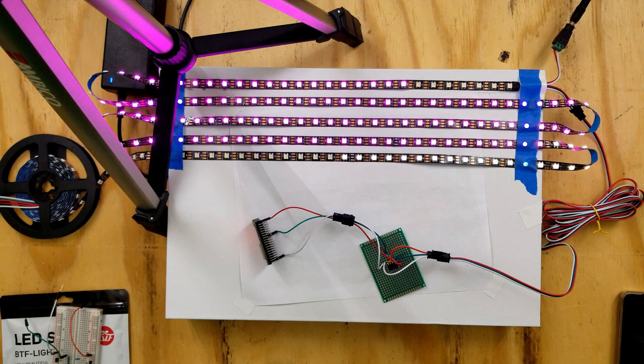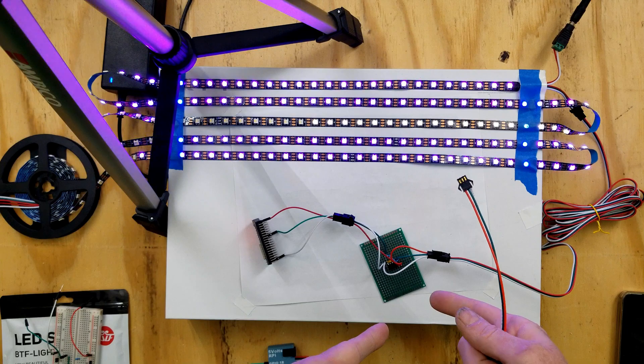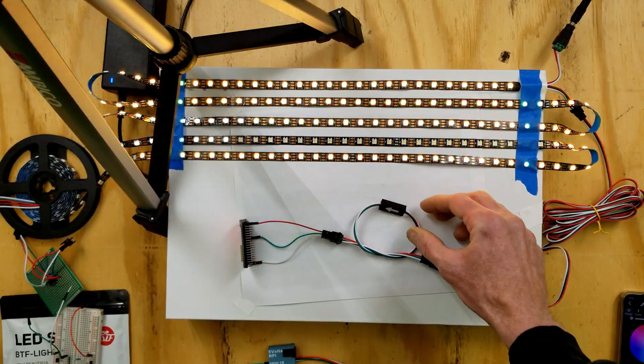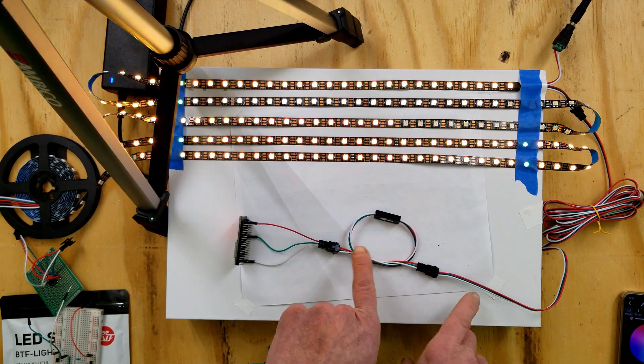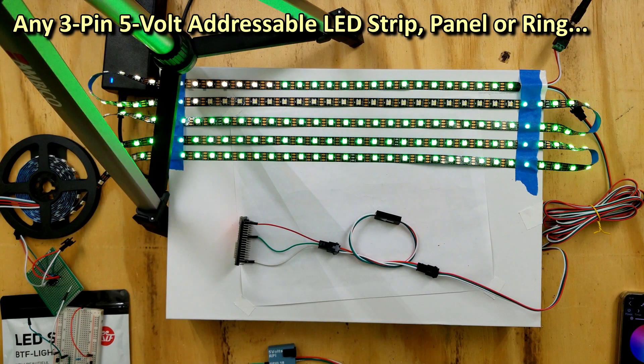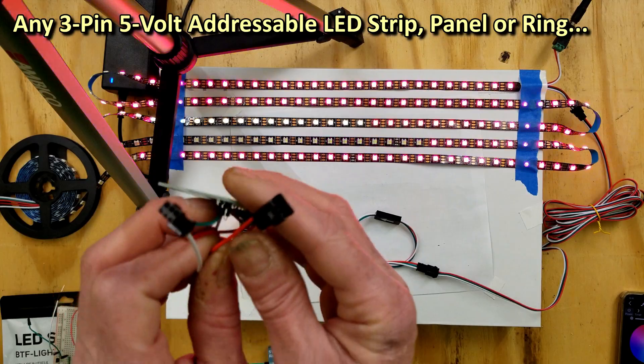Let's disconnect the perfboard version and connect this guy inline. It's looped just to save a little space. This can be stuck inline with any WS2812 or SK6812 that has the standard pigtails — a three-pin JST SM connector to be specific.